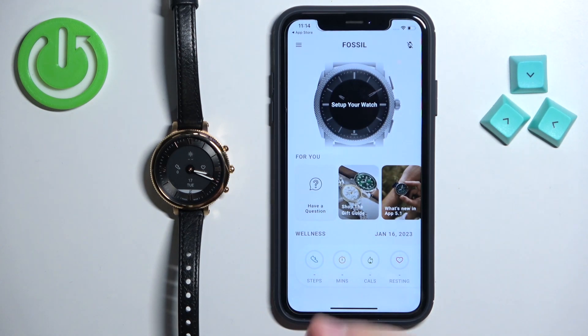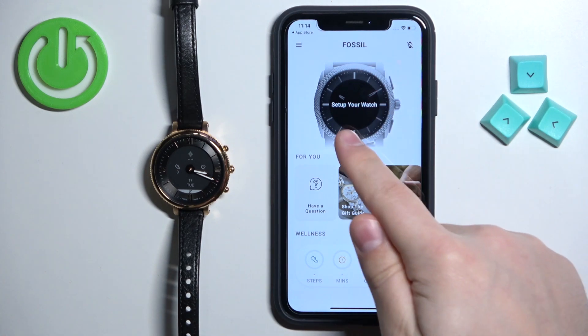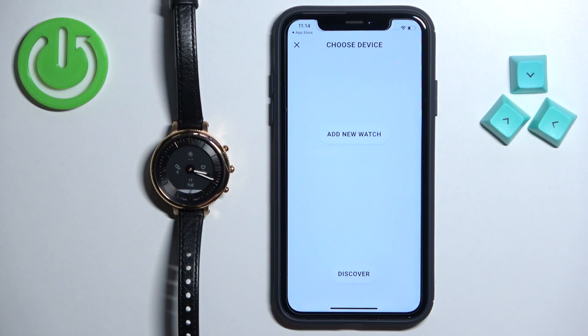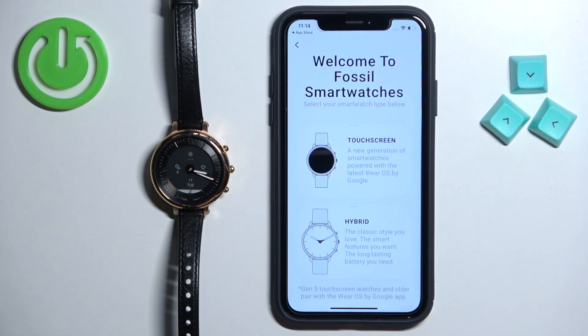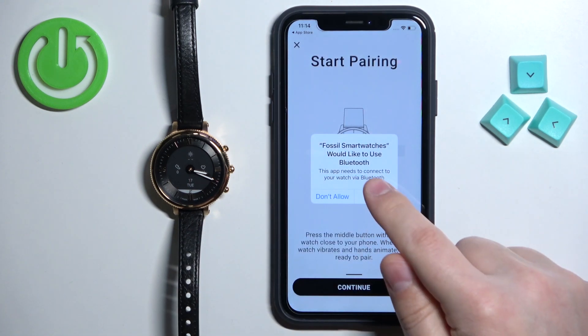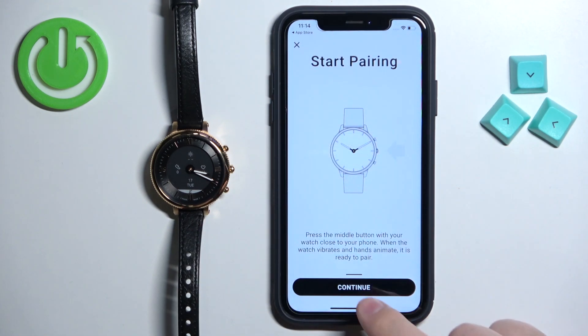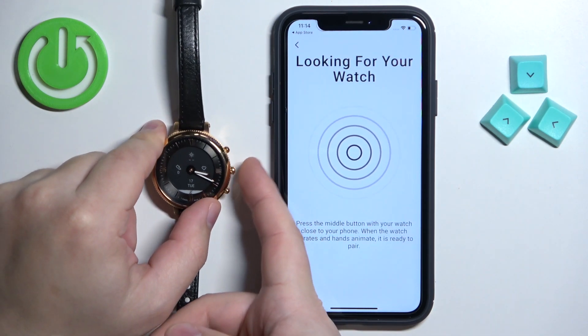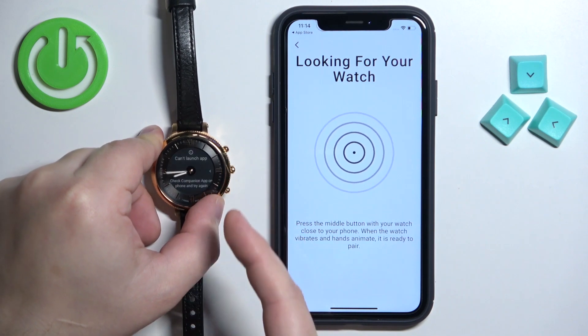Once you're done with the permissions you should see the main page. Tap on the Set Up Your Watch button, then tap Add New Watch. Tap on Hybrid because this is a hybrid watch, tap OK, tap Continue. Now we need to press the middle button on the watch.